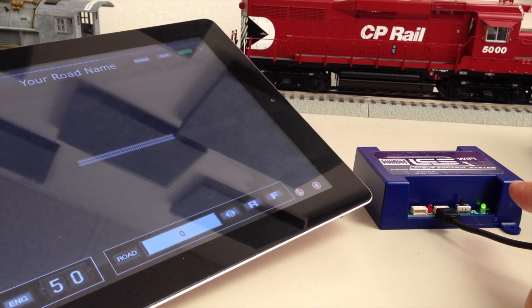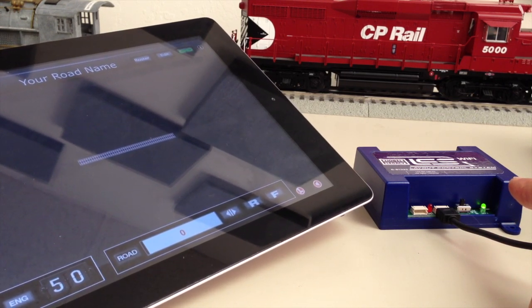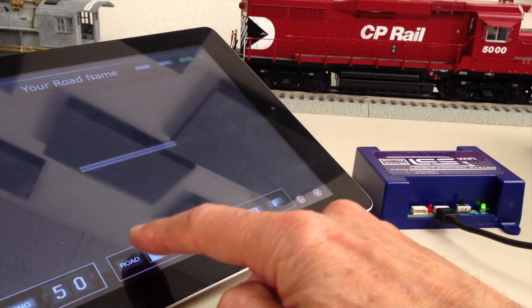At this point we are ready to run a locomotive. I'm going to address engine 50 and start it up.